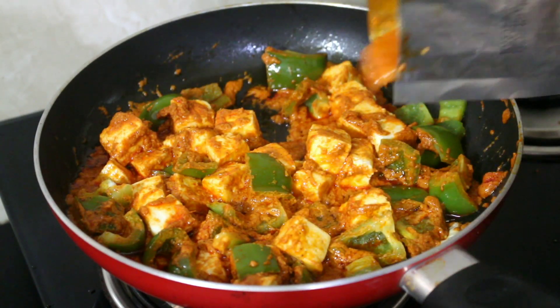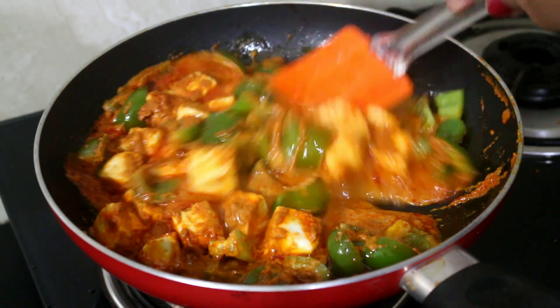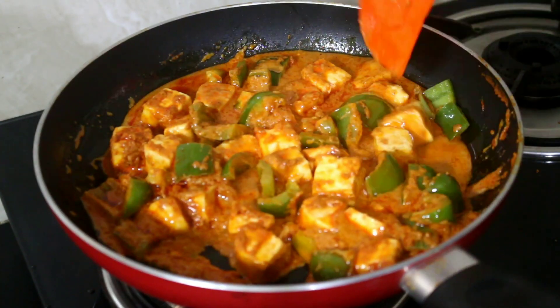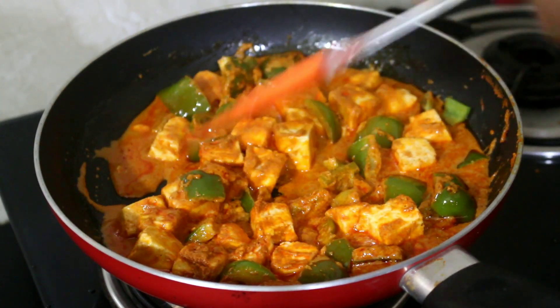I've added just a quarter cup of water. Now I'll allow the gravy to boil and cook for two minutes. Once it's done I'm going to remove it from the flame and serve it hot. That's how easy it was.